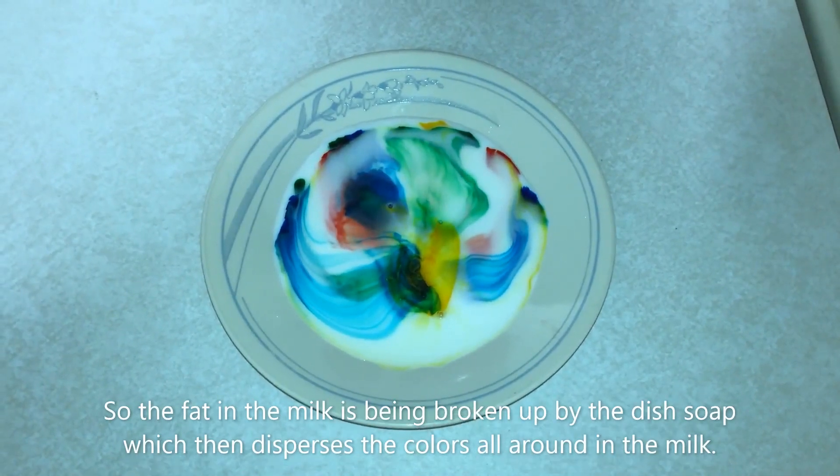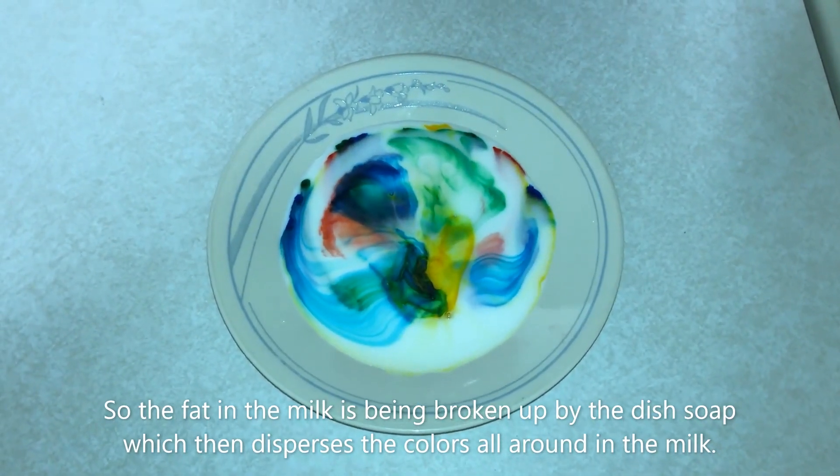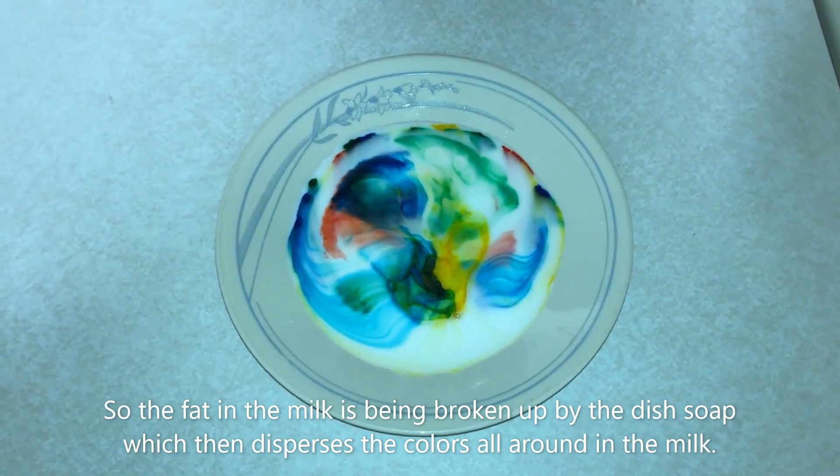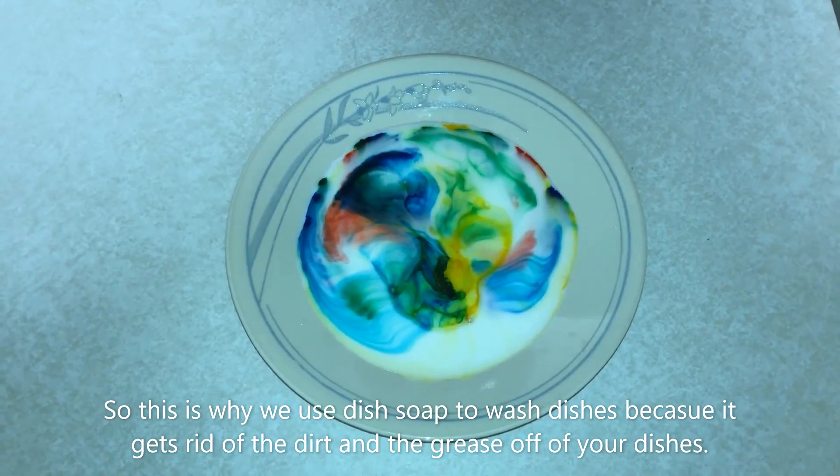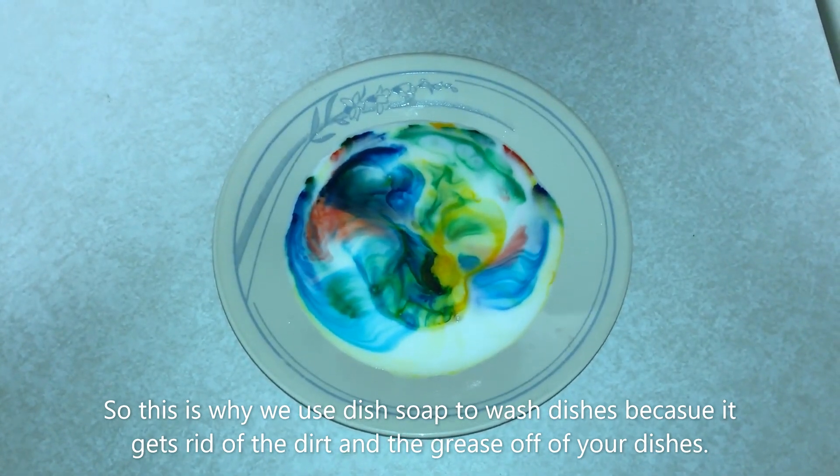So the fat in the milk is being broken up by the dish soap, which then disperses the colors all around in the milk. This is why we use dish soap to wash dishes — because it gets rid of the dirt and the grease off of your dishes.